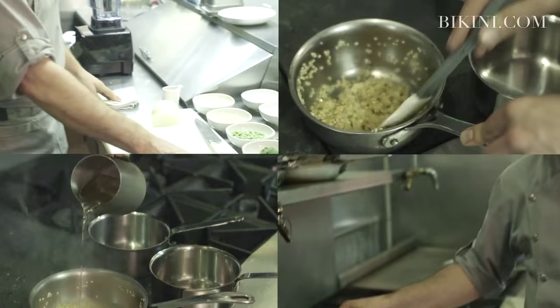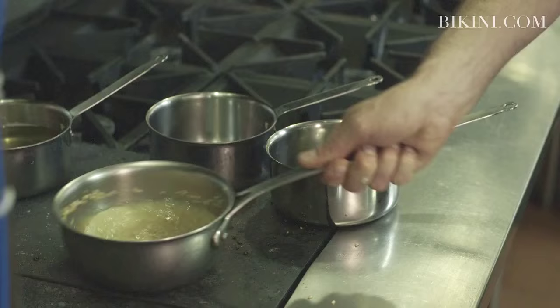Add the white wine — the white wine provides the acidic quality of the dish. You want to cover the lentils, then you start to add stock and cook it down until it's dry.